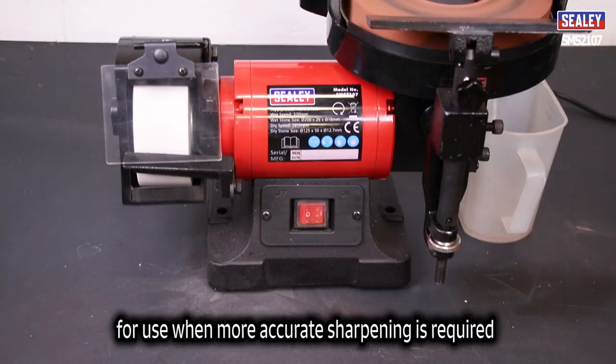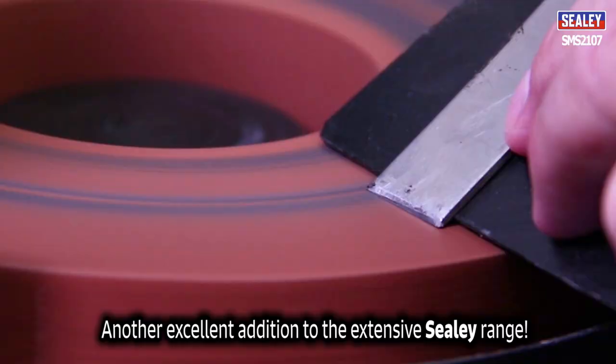The Sealey SMS2107 wet and dry bench grinder and sharpener. Another excellent addition to the extensive Sealey range.